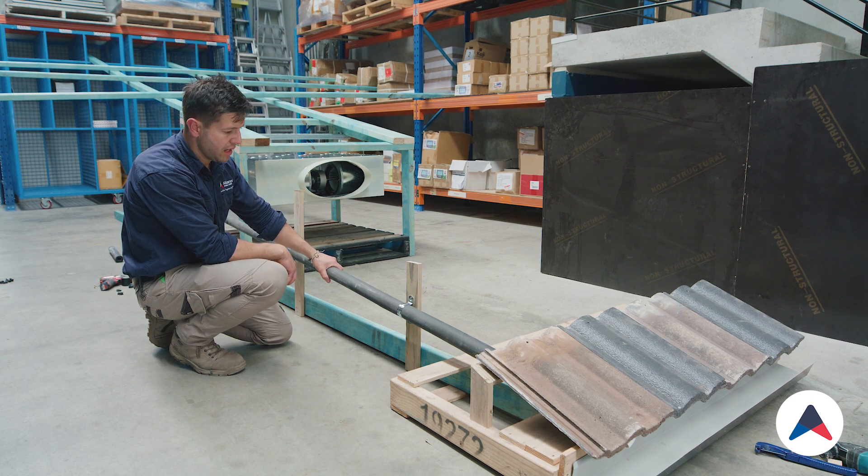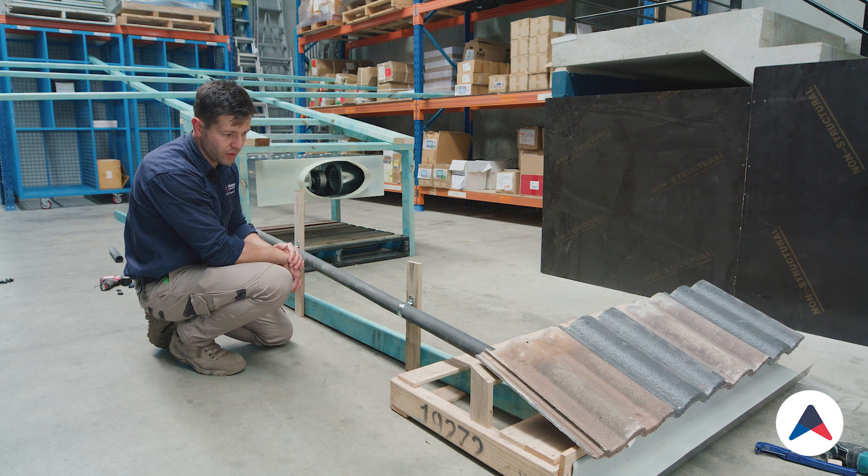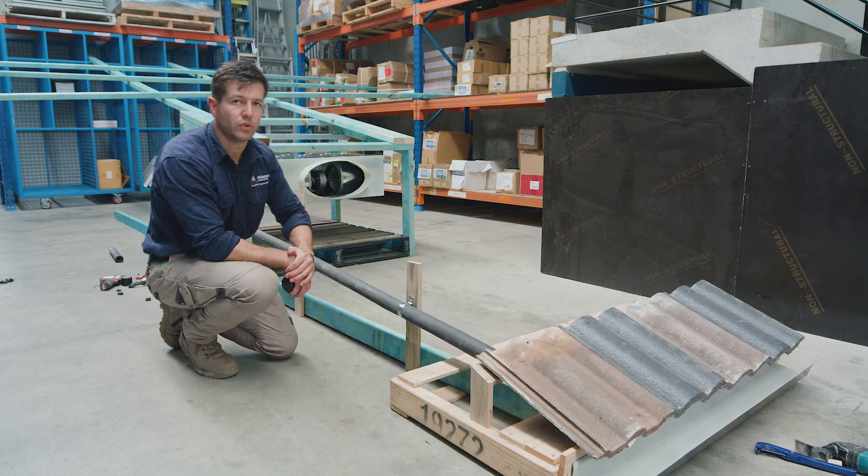That secures it very well so we don't get any sag along the drain pipe. And at the same time, if anybody gets up in the roof and climbs over it or something like that, it's pretty secure — it doesn't get knocked out of place and can't come out of the drain no matter how hard we pull on it.